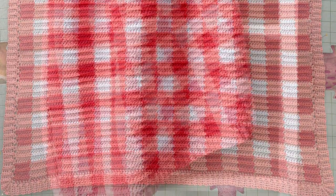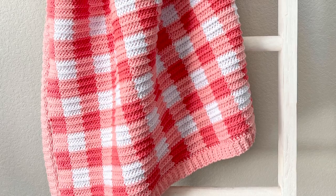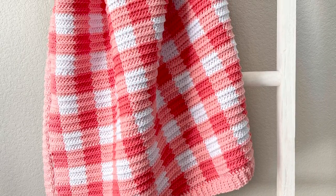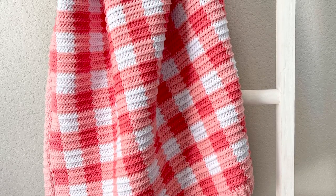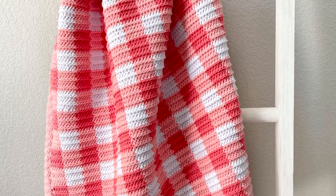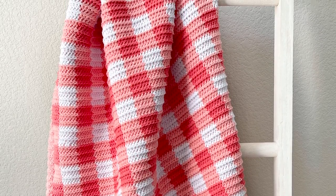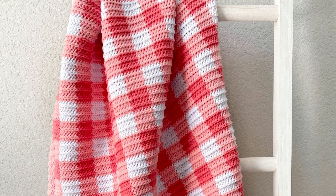Thank you so much for watching this video. I hope you enjoy making this blanket. When you're finished please come share a picture with us on Instagram or Facebook with hashtag Daisy Farm Crafts. My mom and I would love to see it. I hope you have a wonderful day — happy crocheting!